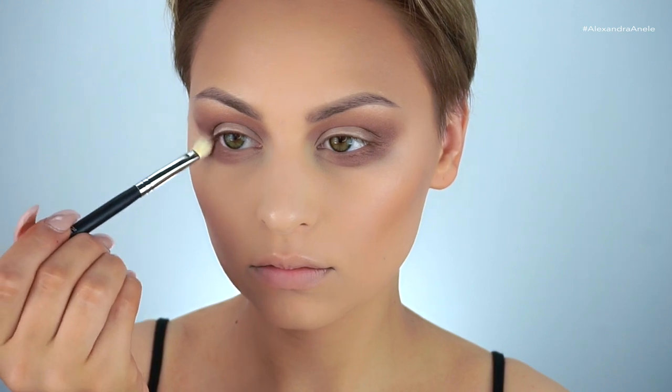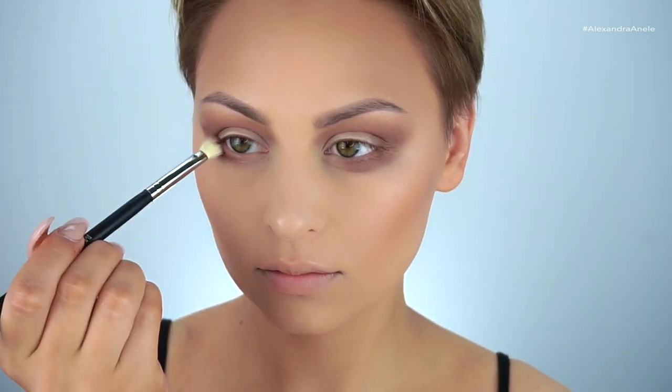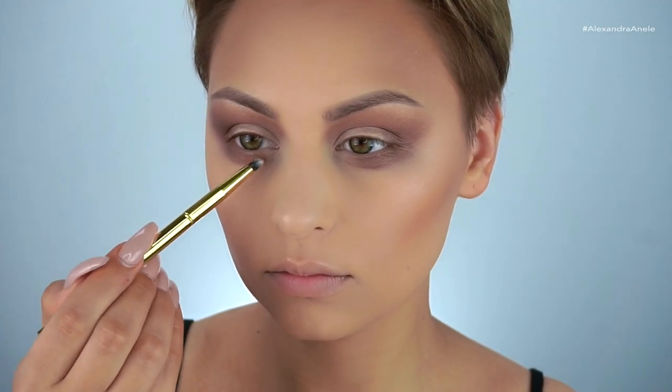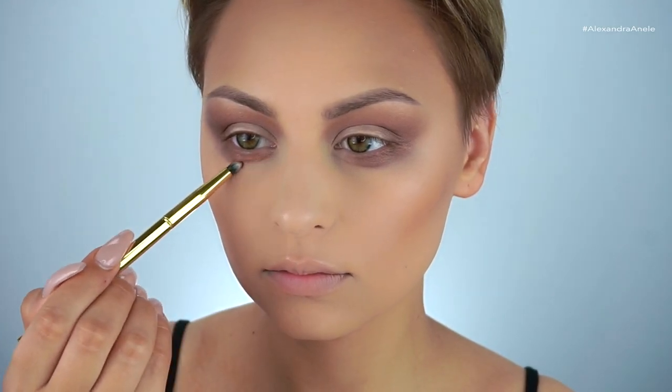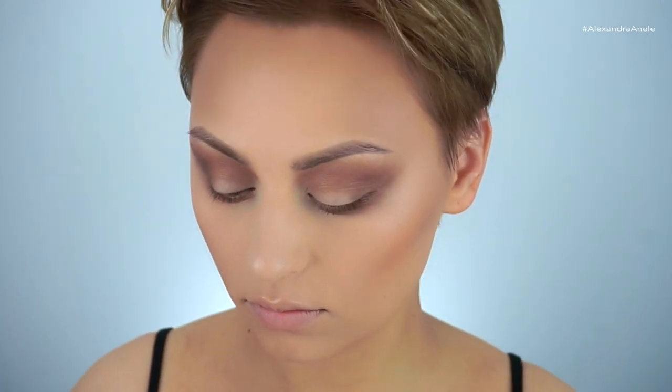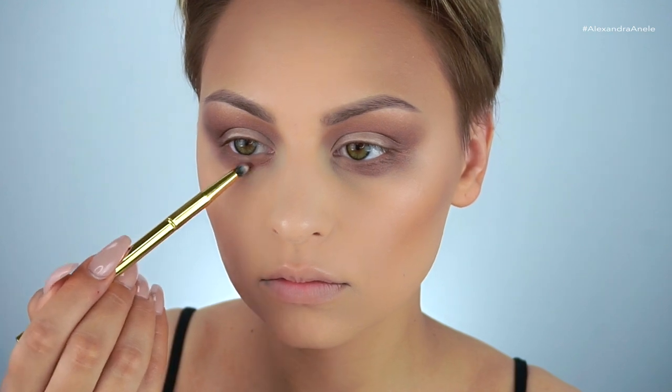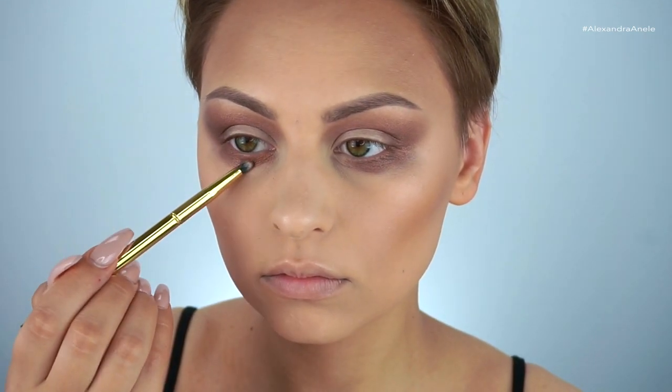I'm going back in with that darker brown, going back and forth with these two shades to build up the contrast and smoke it out slowly. Now grabbing a pencil brush by Morphe and working it into the very inner corner of the lower lash line — I don't want to smoke it onto my dark circles, so I'm keeping it focused closer to my lash line.